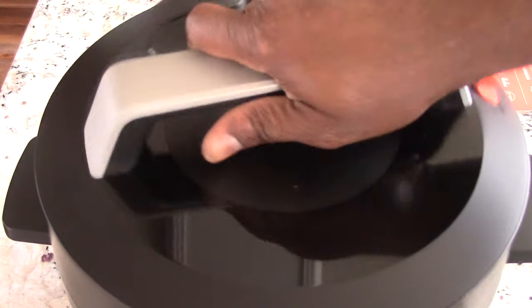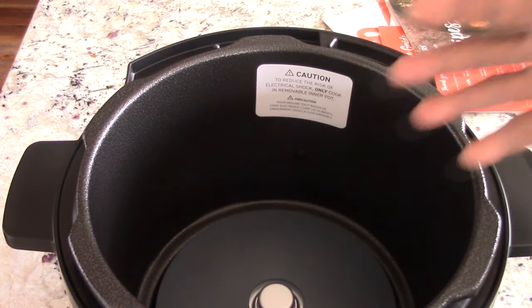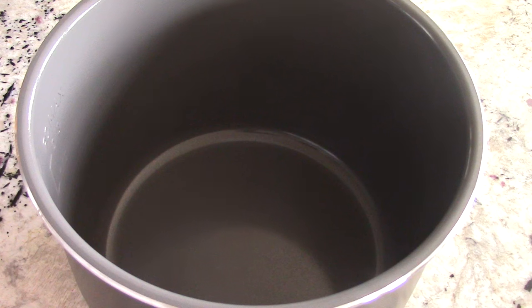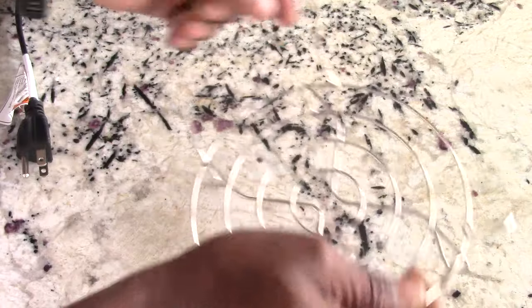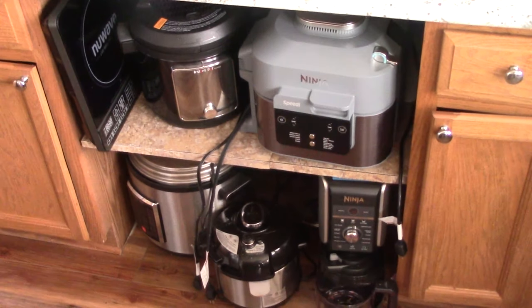Let's pop the top and see what we got. Whenever you get a new pressure cooker, you always want to remove the inner pot because there's usually a sticker in there that you definitely want to remove. Now let's take a look at the pot — this is a ceramic pot with stainless steel trim. I like ceramic pots; I prefer them over stainless steel, although stainless steel can take a licking for decades. Like most pressure cookers, it comes with a trivet, and by the way it is dishwasher safe.